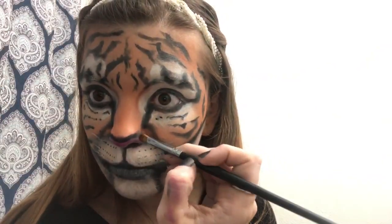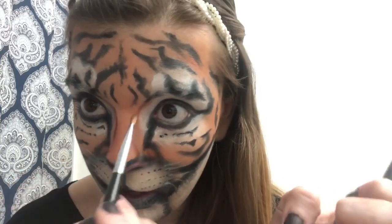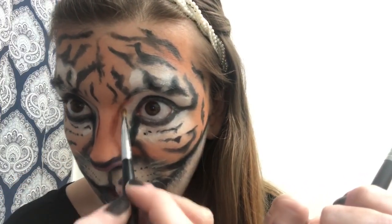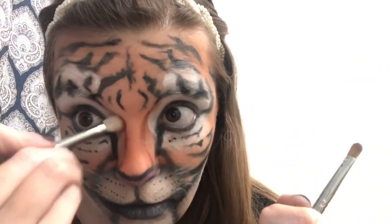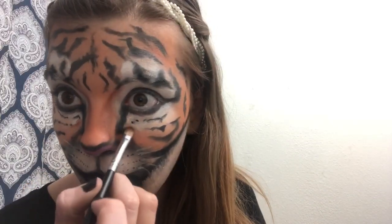Bring some shadow and dimension around the edge of the white areas. When you're done adding those shadows, you are pretty much finished. You can add any more fur strokes anywhere you want, but other than that you are done and you look like a tiger. Grab your tiger ears and your character is finished.